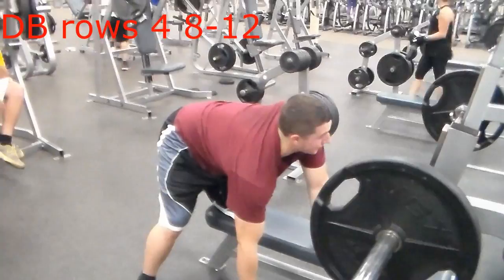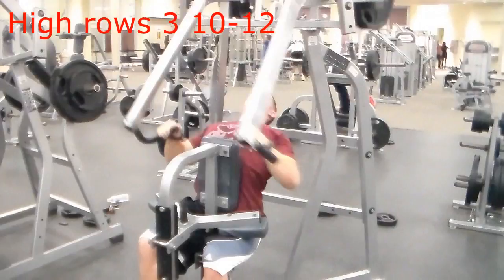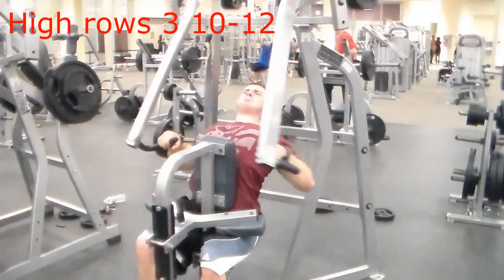This next exercise is high rows on the hammer strength machine. I'm leaning back a little too much to be honest, but you want a good lean back, pull far, and really contract your back. This one will hit differently if you have your feet in the middle.